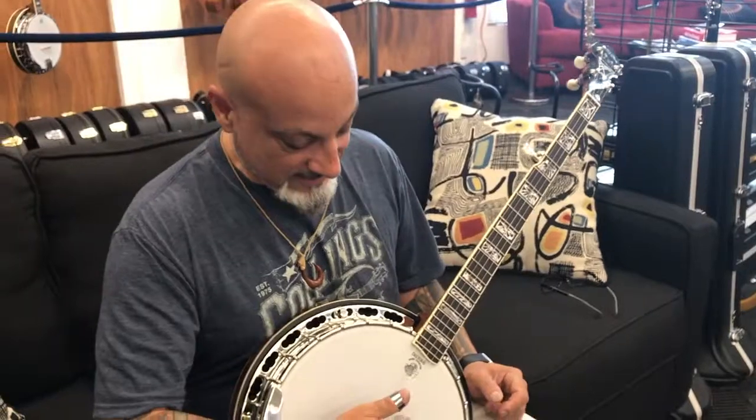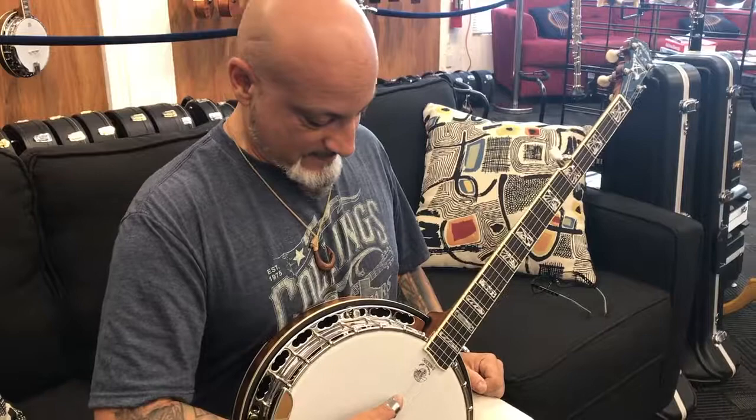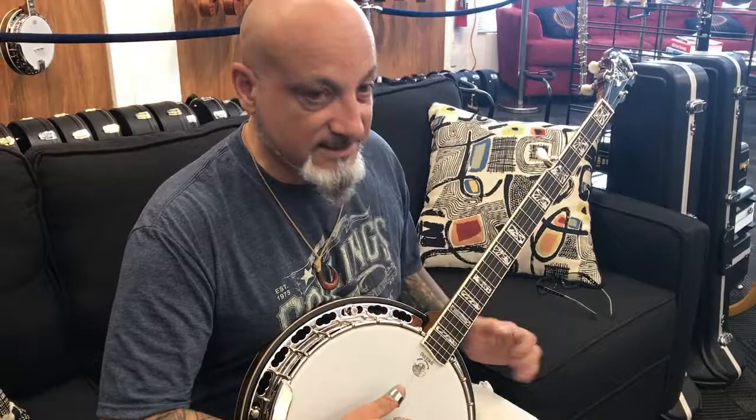This is the Tony Trischka Silver Clipper. He actually has the Golden Clipper, but this is the version that's a little bit less expensive because it's not gold-plated and the inlays are a little bit different as far as the composition, but it's the same exact banjo.